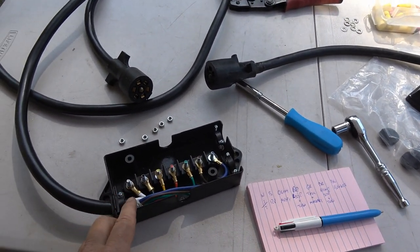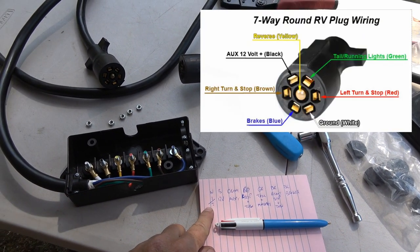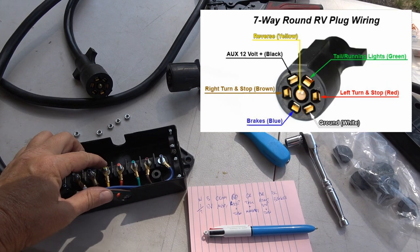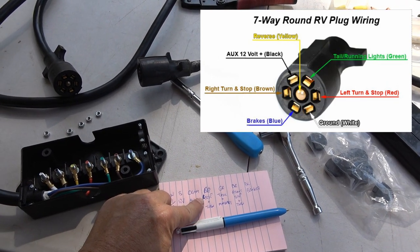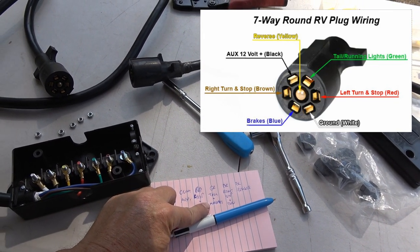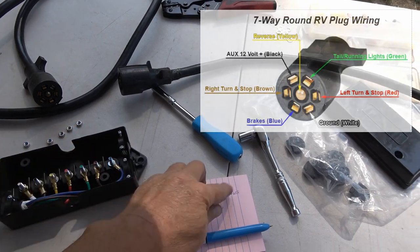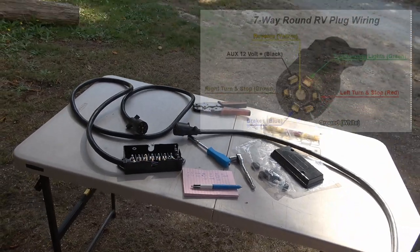It's a 7-pin connector. I've gone through and measured things, so white will be my ground, black will be my 12-volt charge line, yellow is the center pin — it's an auxiliary pin, some rigs use it for a backup light — red will be my left stop and turn signal, green will be my tail and marker lights, brown will be my right stop and turn signal, and blue will be my brakes. I just have to make sure it matches what Keystone installed.